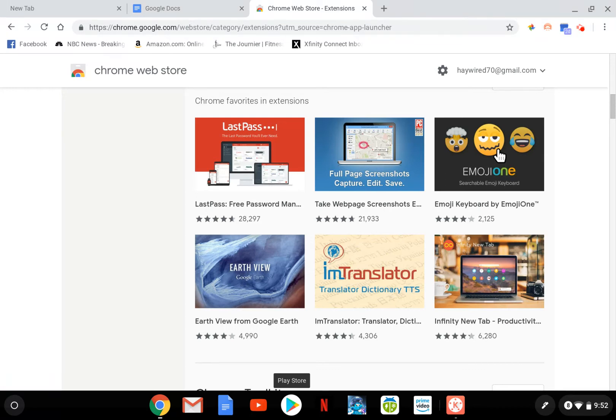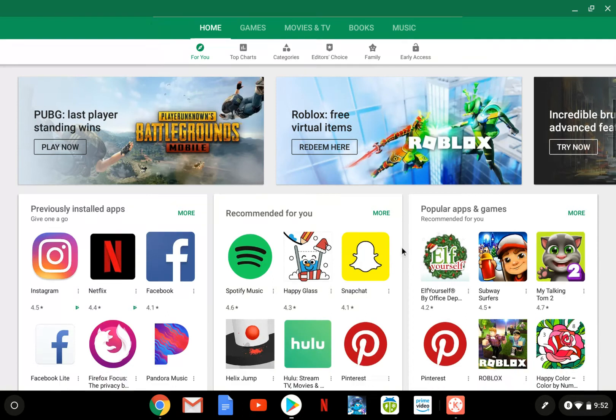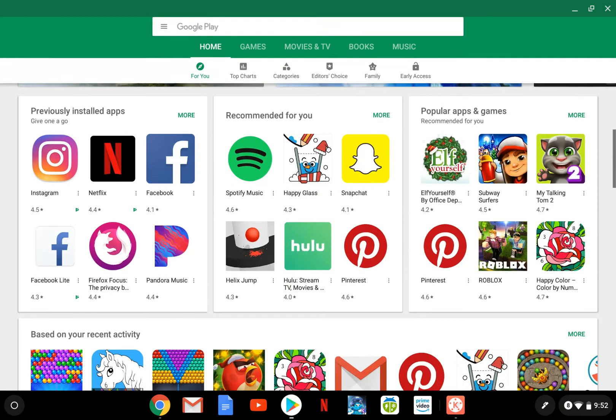The Google Play Store was a game changer for me because I'm coming from Samsung Galaxy smartphones — Android smartphones — and Samsung tablets. I've always been very happy with that and been an Android user for a long time, so I'm very familiar with the Play Store and the applications it has to offer.